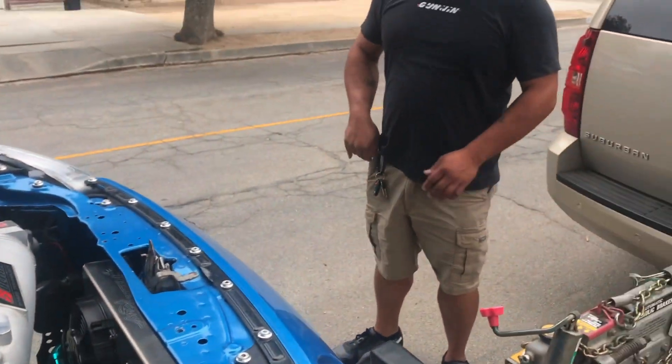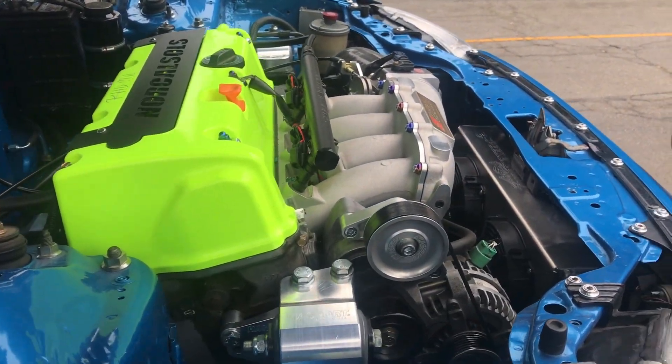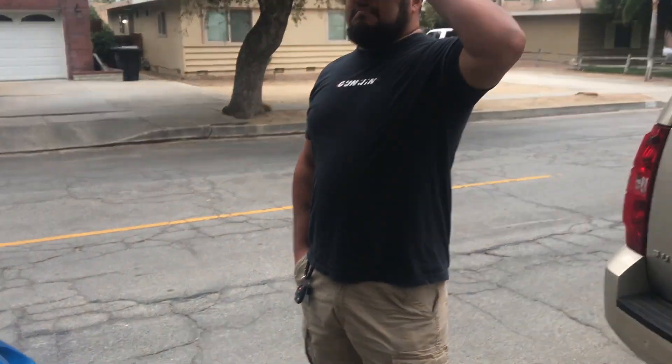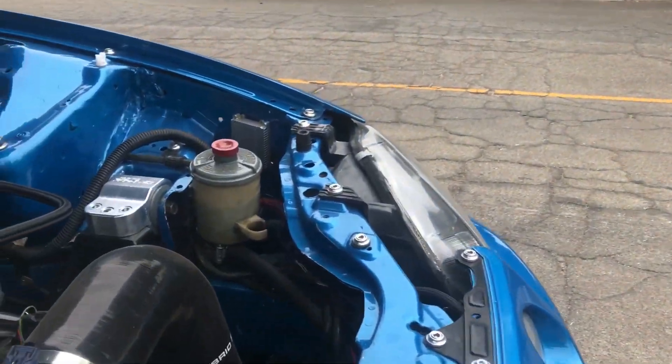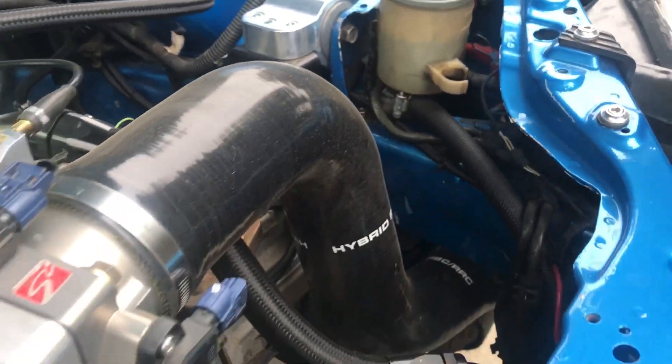You still have more work to do on it? Once I go turbo, yes. Right now this is as far as it's going to go. Are you going to do a full wire tuck? Eventually, yeah — I need to order another harness to get rid of the power steering wiring.